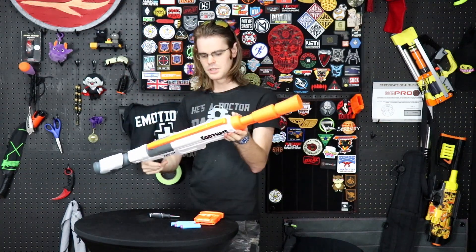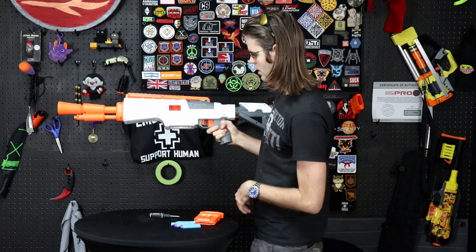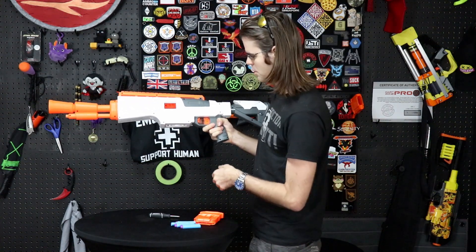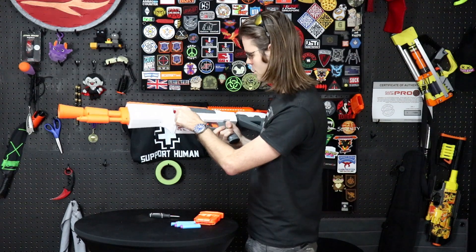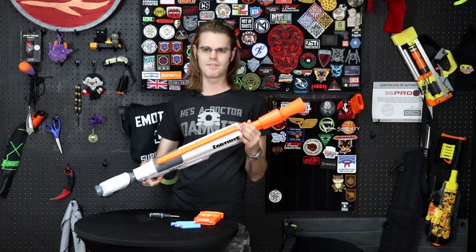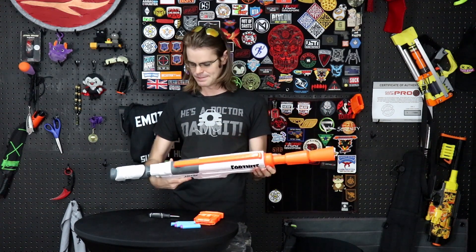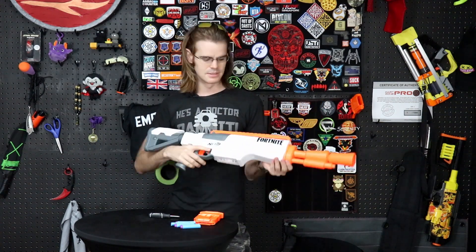Cartoonish real-steel inspirations aside, this is a pretty solid little semi-auto flywheel blaster. There's room to put a new cage in there, and a jam door protecting all of your working moving parts. Simple design — certainly not going to get you any funny looks playing out in a public park with its white and lots of orange all over it. This one's pretty solid. Let's put it over the chronograph and see what kind of FPS it does.